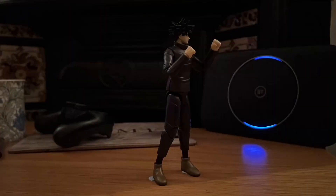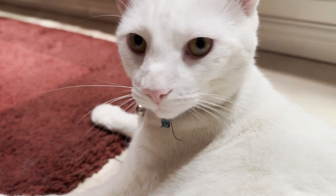Welcome back to the channel everyone. This is a classic series called MDV — My Daily Vlog — and I'm just showing you what I eat, what I do, how I feel, everything. Let's see what happens.